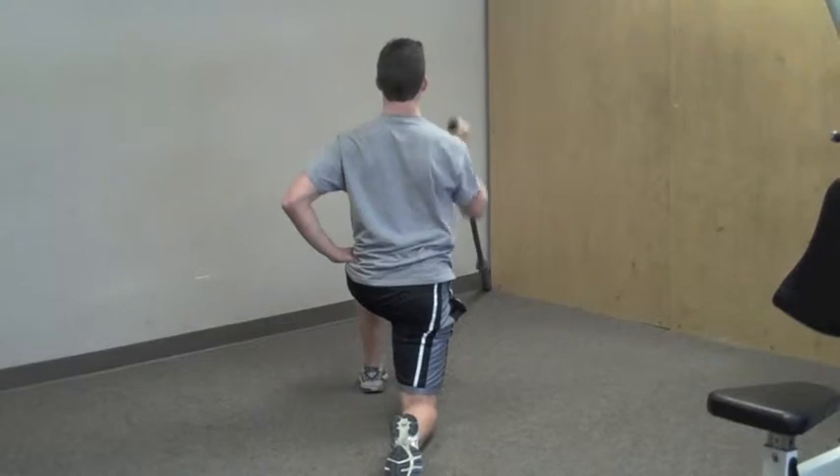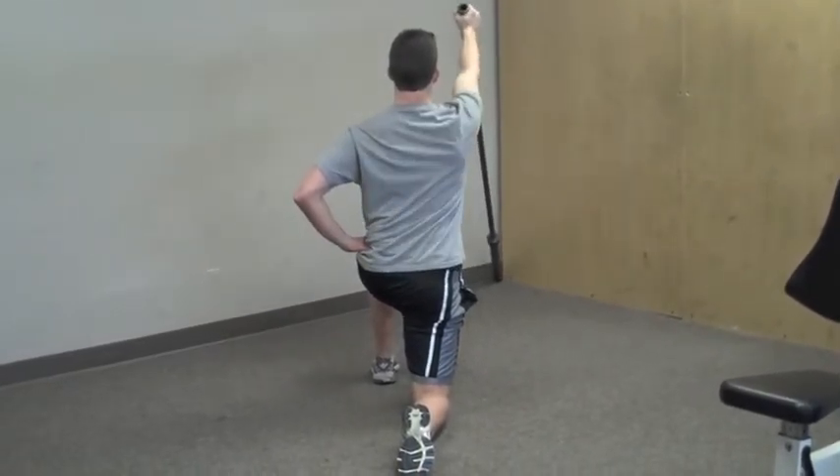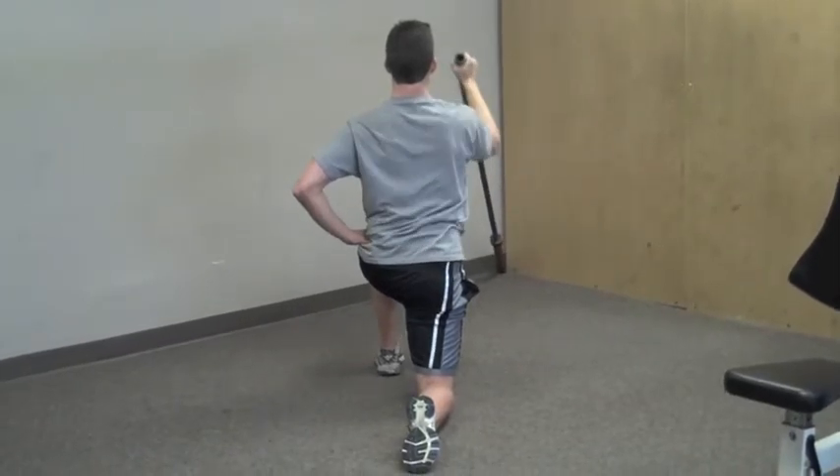Set up on one knee, holding the end of a barbell with a neutral grip. Press the bar straight up before pulling the barbell back down to the shoulder, making sure to retract that shoulder blade. There shouldn't be any rotation through the hips or lumbar.